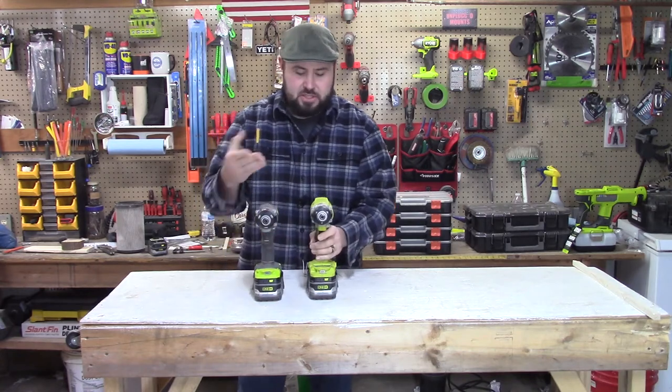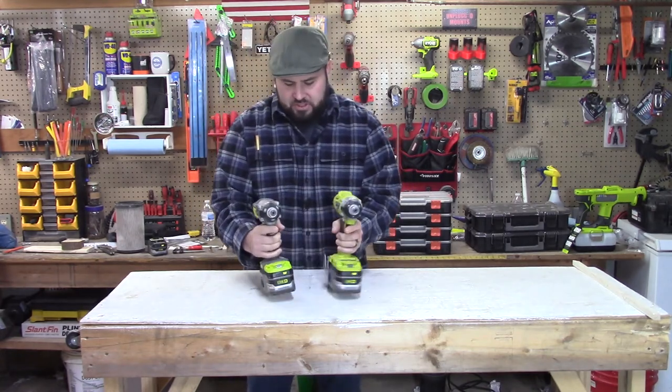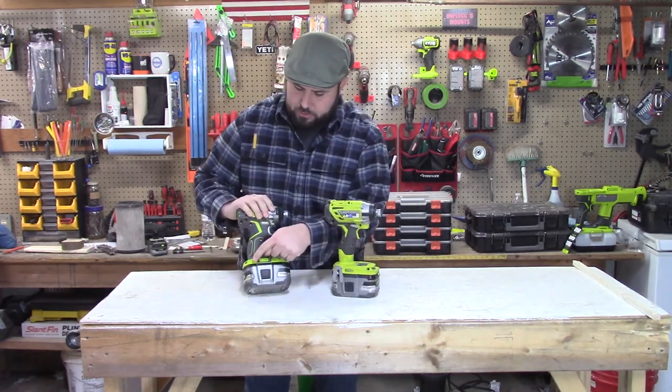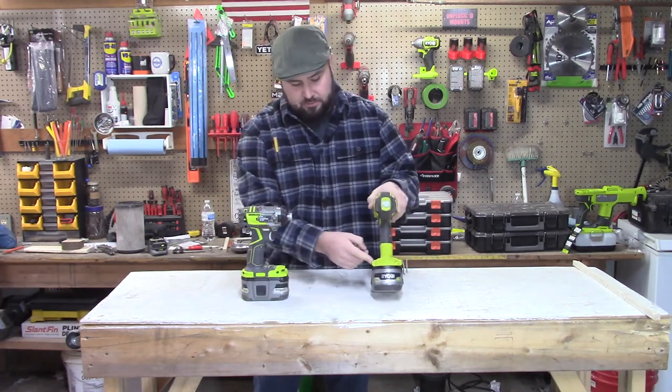That never really dawned on me until I'm looking at the differences of needing to change this — you can actually see that in the comparison video. They're both pretty much the same size. The Australian version does not have a port or any type of mounting area for a belt clip, but the American version does, and it does for either side.